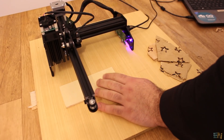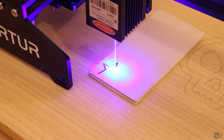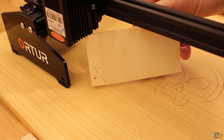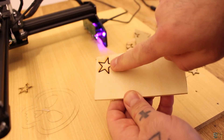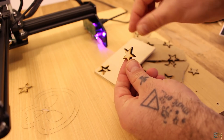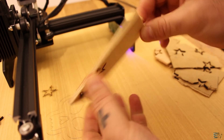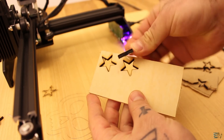Next we have another plywood — this is 5 mm thick plywood. With 25 mm per minute and 10 loops, it almost passed 100% to the other side. There must be something about plywood because this is 5 mm thick — thicker than all the other types of wood I've tried — but I could almost cut it. I tried again with a few more loops, and with 12 loops I was able to pass to the other side. So definitely plywood is easier to cut with this laser.